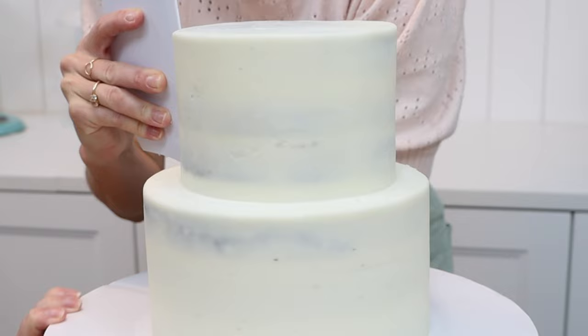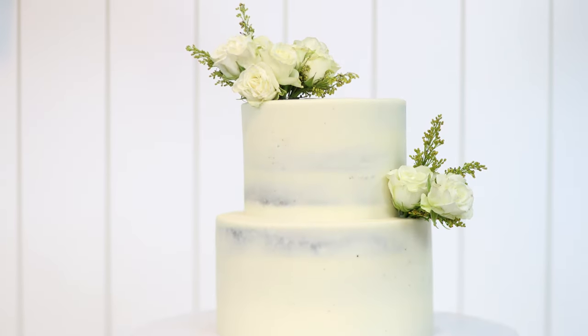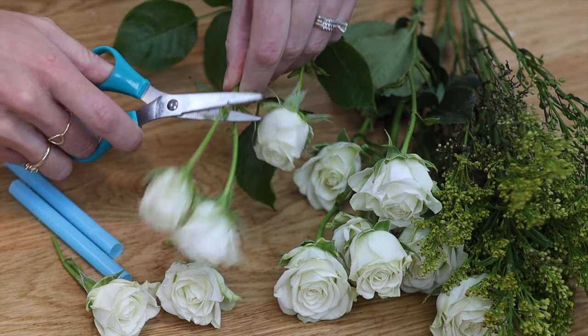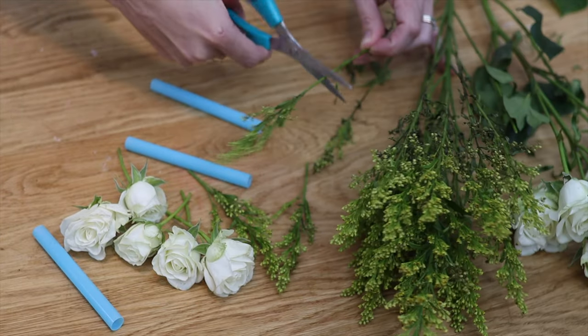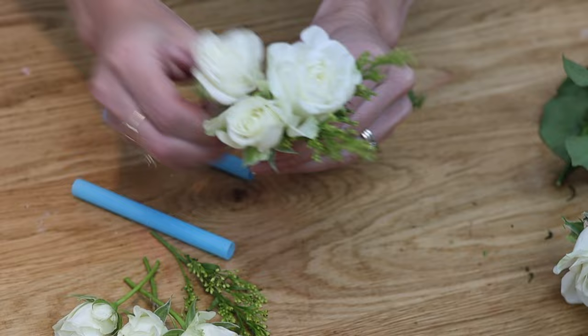Fresh flowers will turn even a very simple cake, like this semi-naked cake, into a stunning beauty. You'll need some straws and some flowers that you've washed and dried. Cut them so that the stems are about two inches long — just long enough to secure the flowers in the cake.